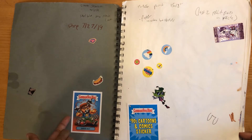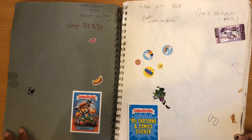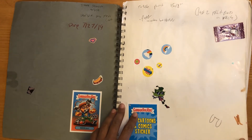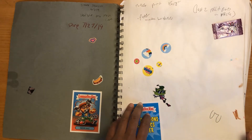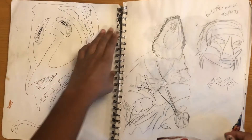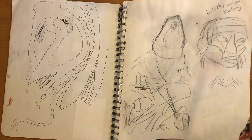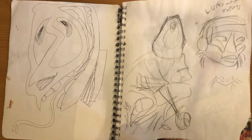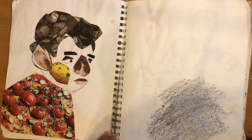We got some Garbage Pail Kid stickers, a little Beast Boy sticker. It's not very compelling yet. But this was back during my printmaking class — relief printmaking. I was doing puzzle prints, carving into wood and linoleum and printing with those. Here we're seeing some of those early sketchbook page filler things.